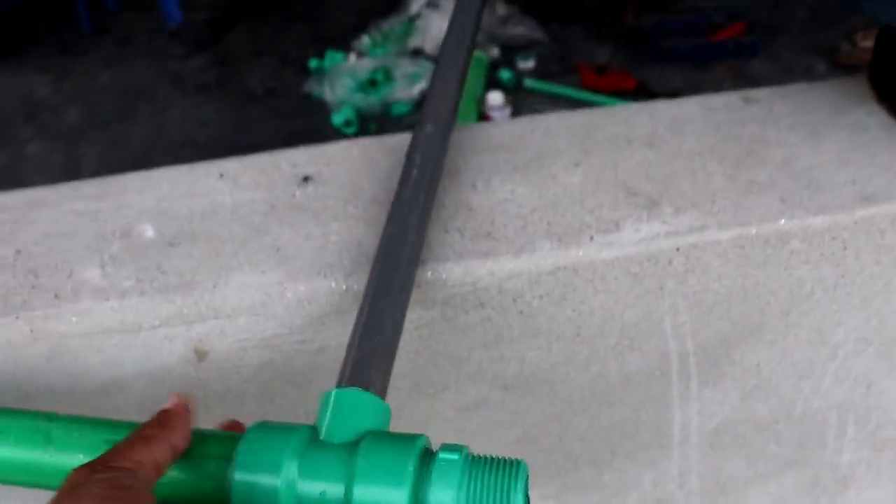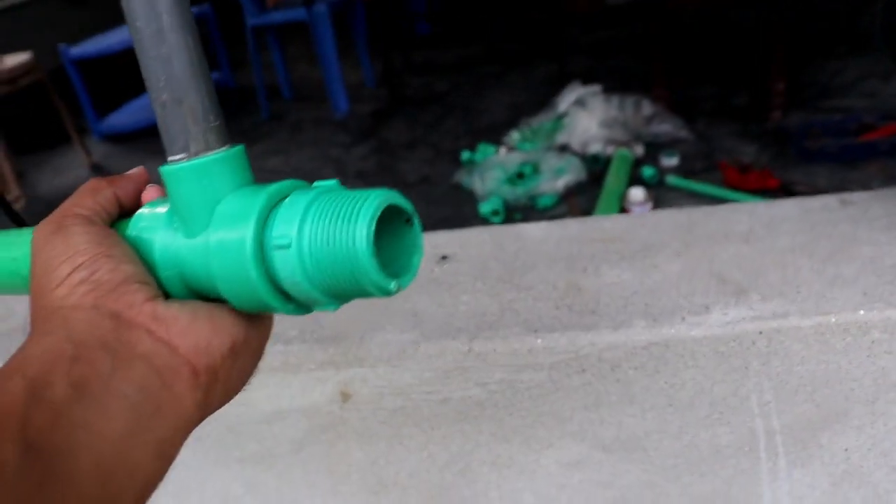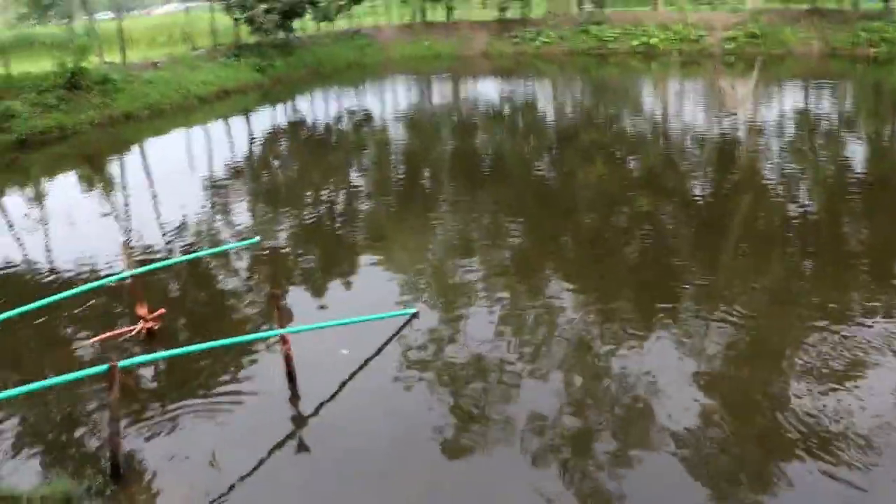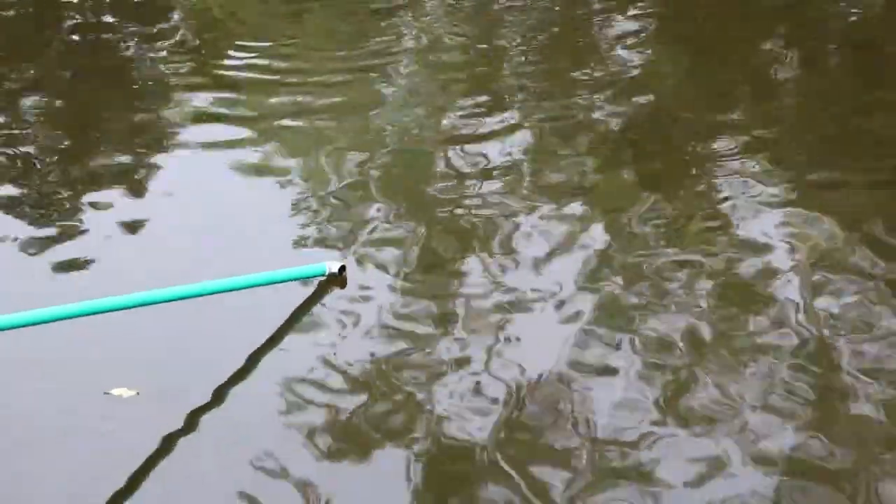I am going to put the pipe in this place. Let's see how the oxygen is connected to the pipe and let's open it.